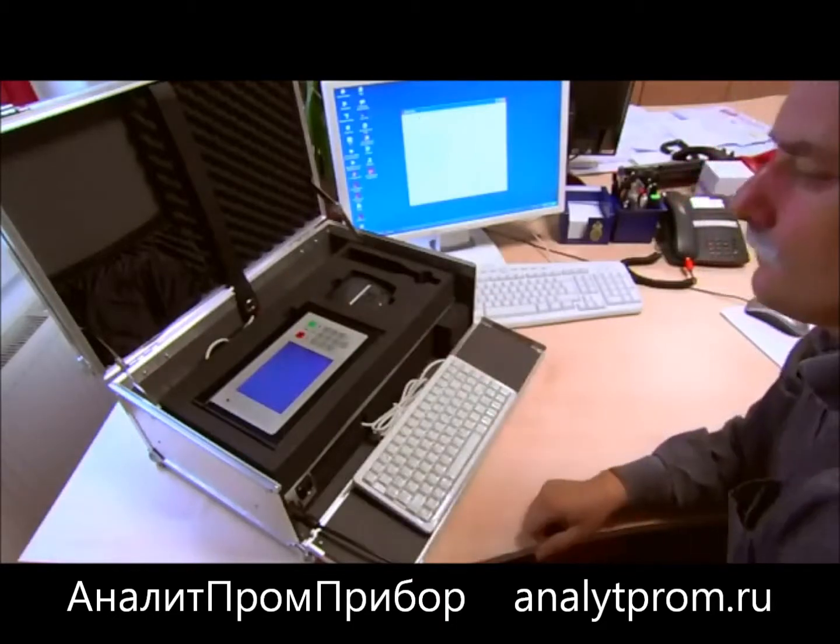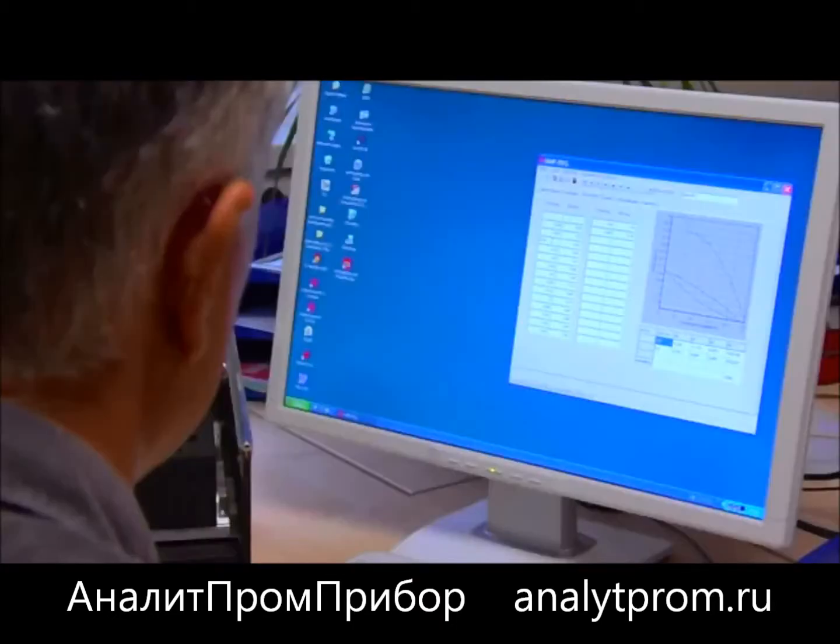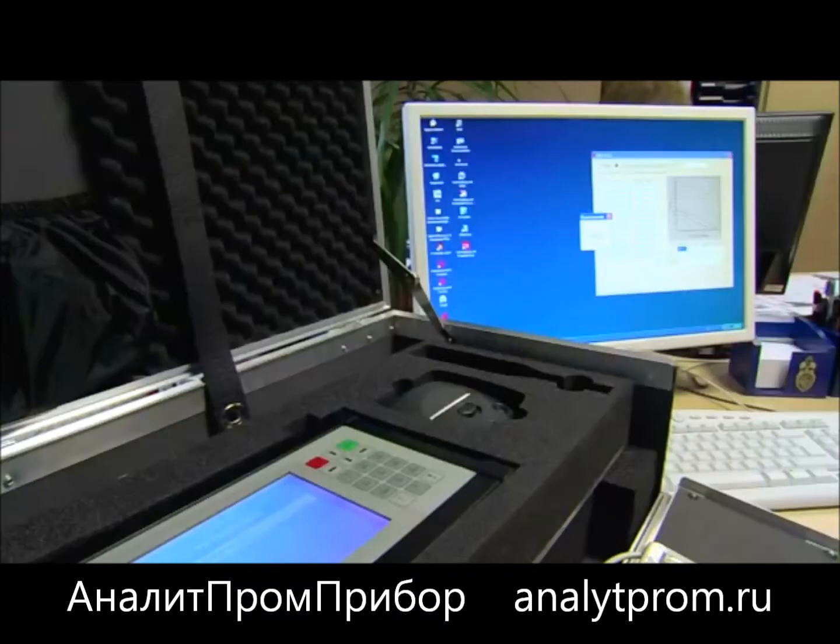Software specially developed by HMP enables you to save the data in a database with practical search and editing possibilities. There are a number of evaluation units for this machine.